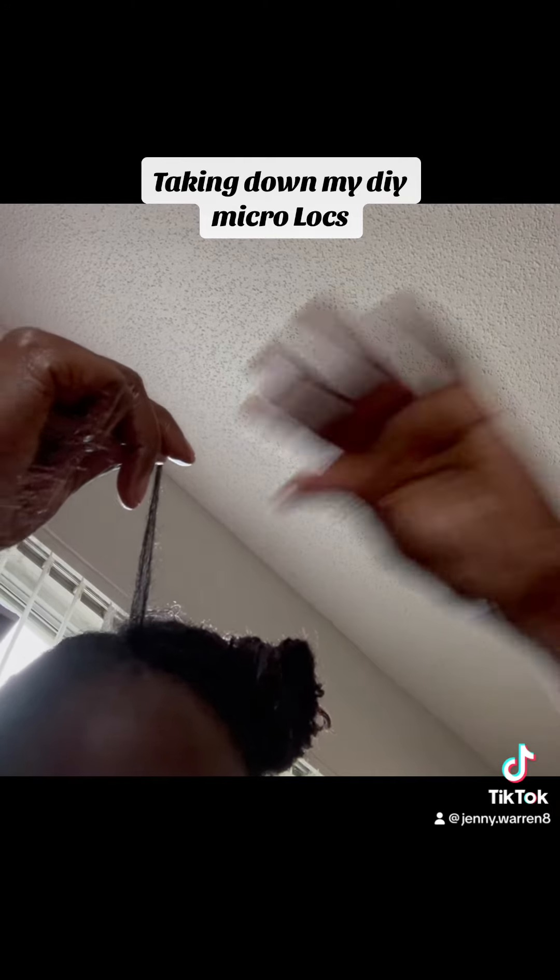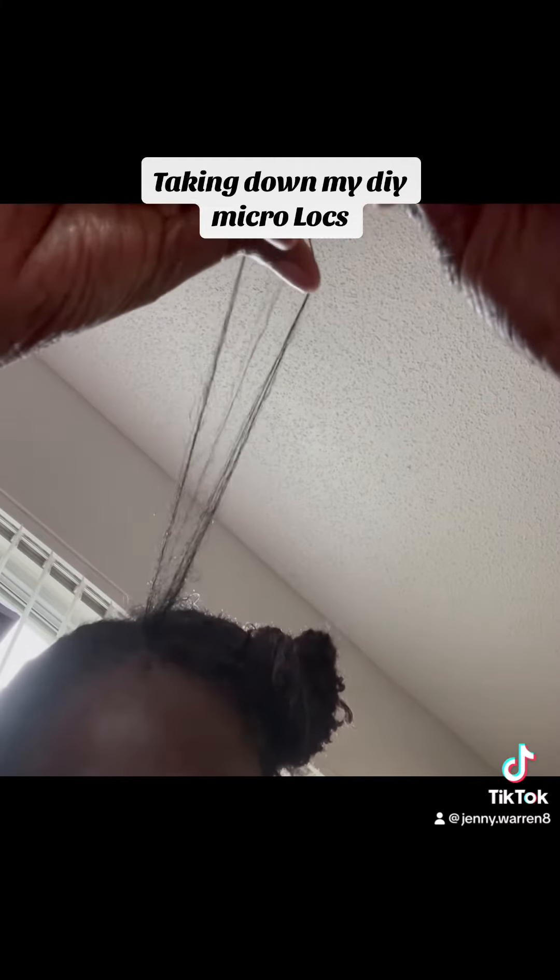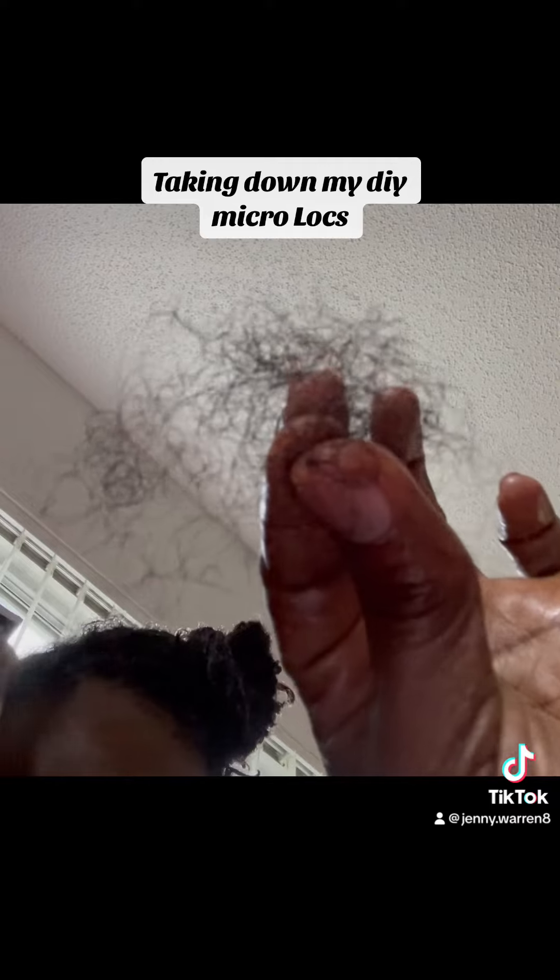I'm going to show you how much I lost from this one — just from this one. You can see, that's what I lost. This is the shed hair from this one. So I'm not really losing anything.